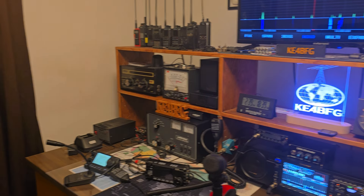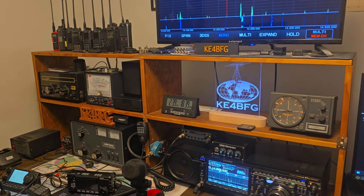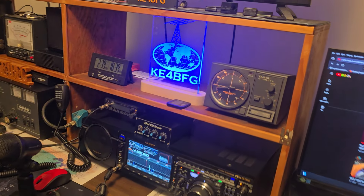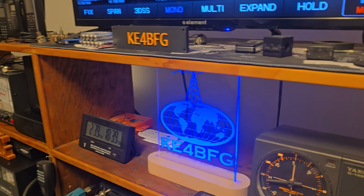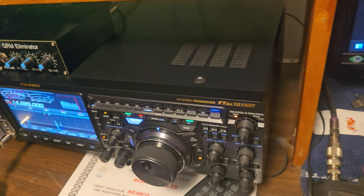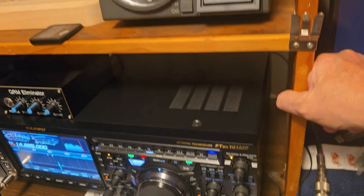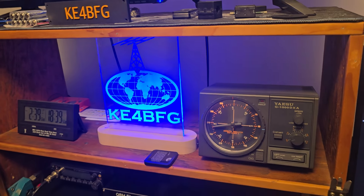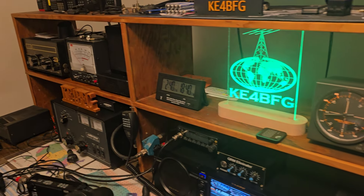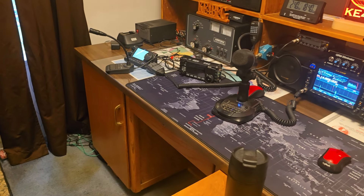This is an old teacher's desk I've had since the early nineties. My dad was a maintenance man for the county schools and he got this for me for $75. I believe this is three-quarter inch plywood, and you've got metal mounts and screws to put it on the desk. It's just the old teacher's desk — solid oak, heavy.